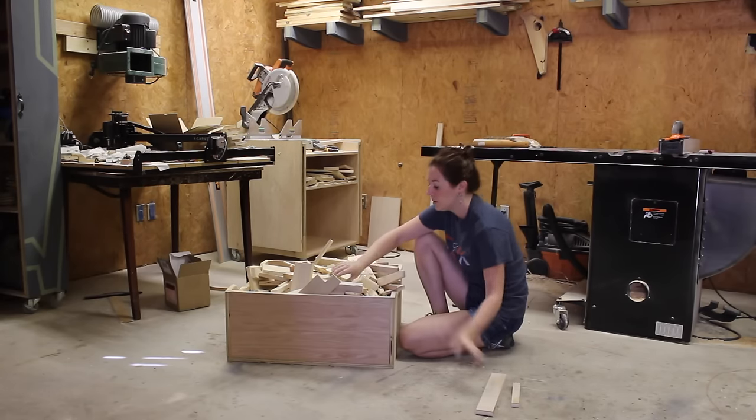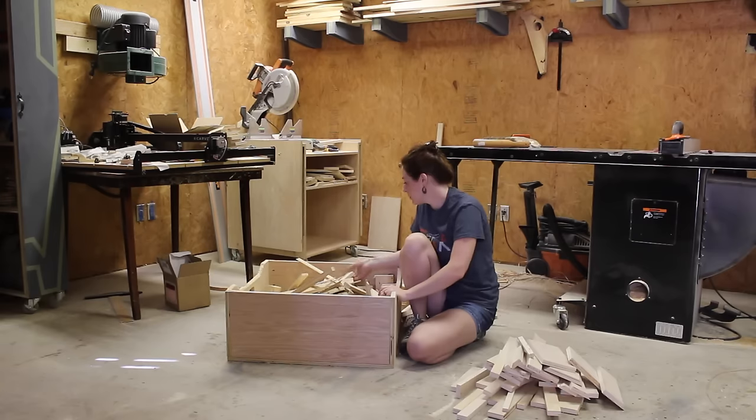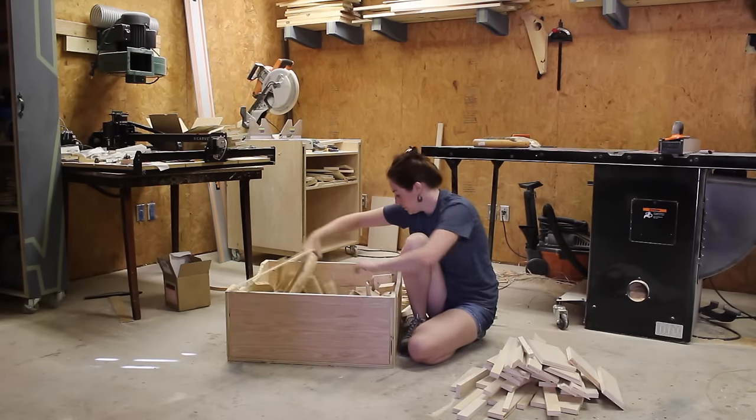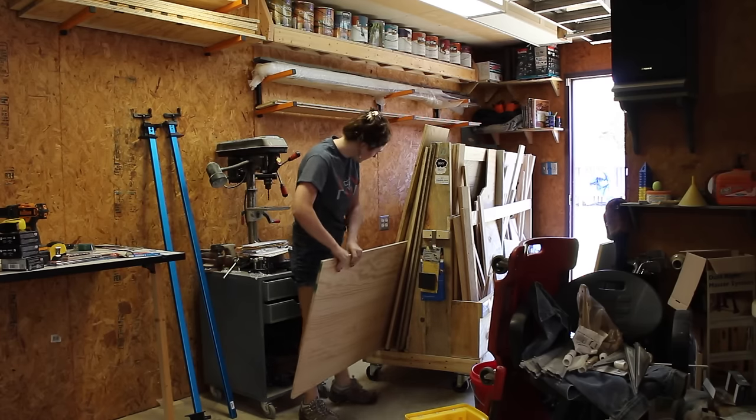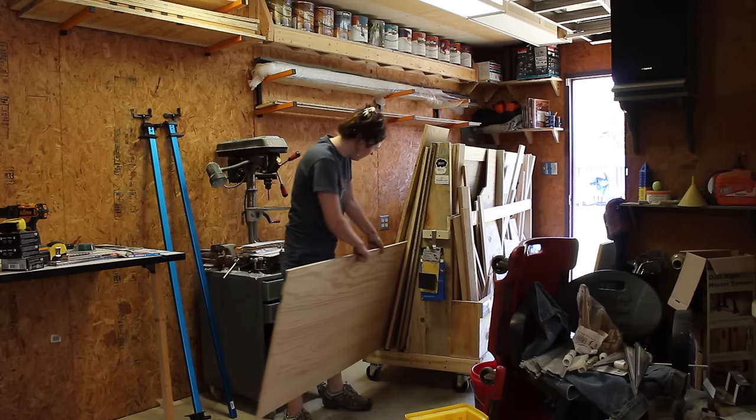I've been using a lot of three-quarter inch cabinet grade plywood here lately, so I went through the bin and pulled out all of the scrap pieces I could find. Then I went to my lumber rack and found a piece of three-eighths inch plywood that I'll use as well.